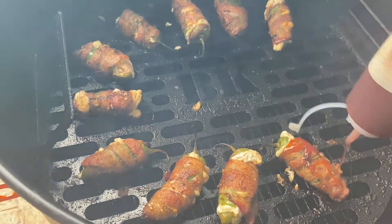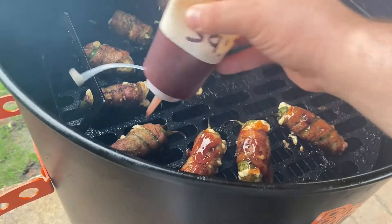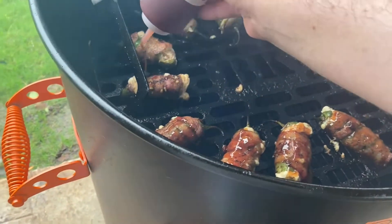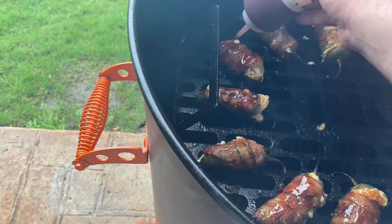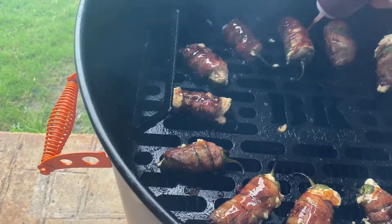If you haven't tried this, give it a try and let us know what you think, because you never know — you may get hooked on that big taste, big flavor. Big Salinas. And as always, remember to follow us on Instagram, Facebook, and TikTok, and we'll see you down the road.